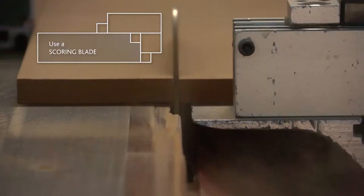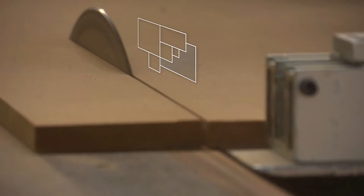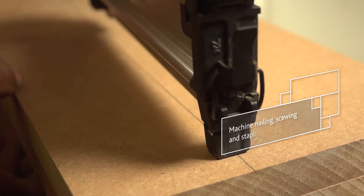A high speed and a slow feed will help you get the cleanest cut from your Superwood. Using a scoring blade will make it that much cleaner. Remember also to keep your tools sharp. Blunt saw blades can cause edge damage during cutting. The sharper the tools, the better the cut.